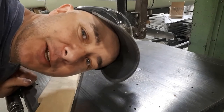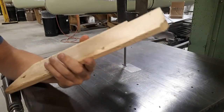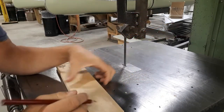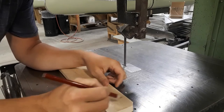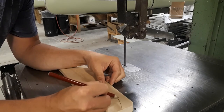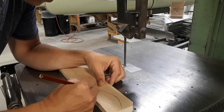Hey gang, Dave here — getting into the outdoors. Doing a quick little fishing lure video. Step one: stick of wood. Step two: big ugly crayon pencil, and just draw out any kind of shape into my favorite — the lipless crankbait.